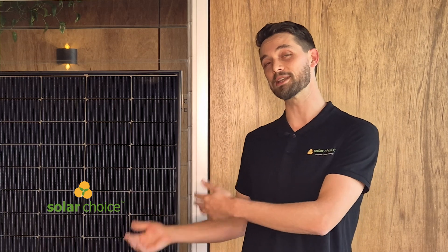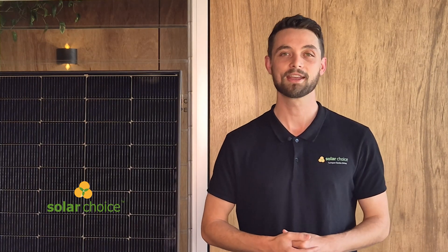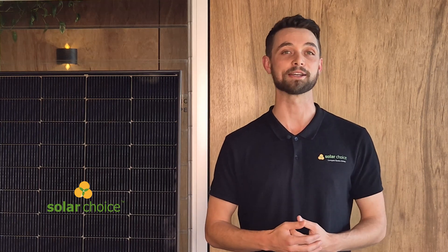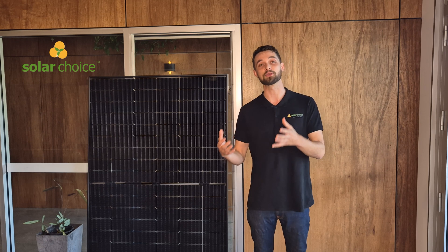Let's talk about some of the key features in the Suntec Ultra V Pro mini series. This is a bifacial or glass-to-glass solar module with an impressive maximum efficiency rating of 22.5 percent. This places it amongst some of the highest performing panels on the market, especially in the 440 watt power output range. Please check out our other video on bifacial solar panels to understand the technology itself.